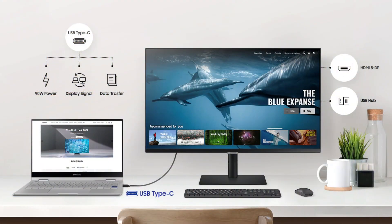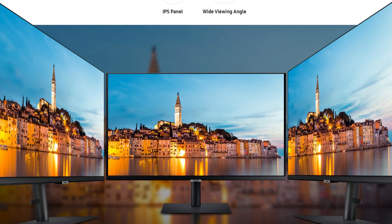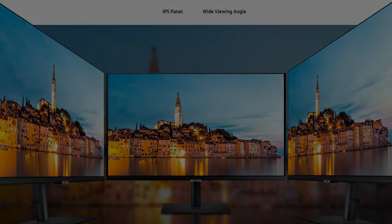It is a fantastic option for both work and pleasure due to its combination of high-resolution images, a fast refresh rate, and ergonomic design.